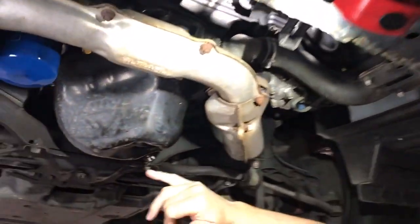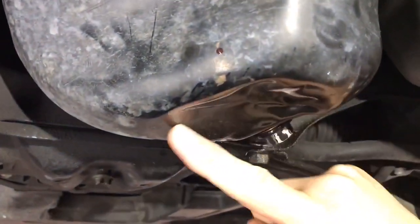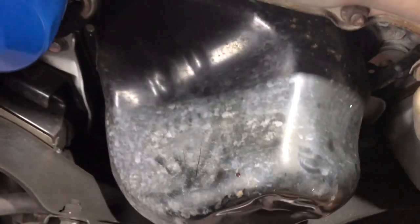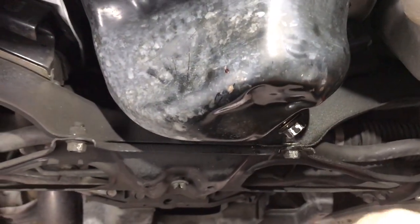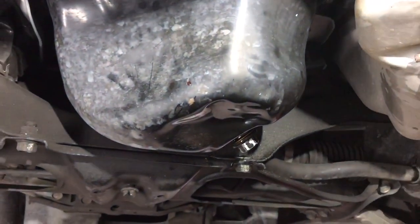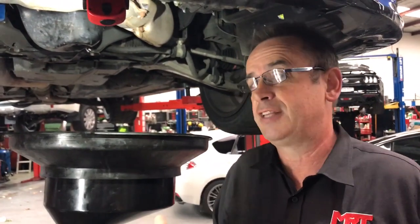We don't recommend jacking on the radiator support panel because you can actually damage that pressed metal as well. Unfortunately what's happened is someone has jacked up the car under the sump and you can see how it's bent the sump upwards. Now inside there is the oil pickup and there's not a lot of clearance between the bottom of the oil pickup and the inside of the bottom of the sump. So what we suspect has happened is the engine oil has been starved and it's failed to get into the vacuum side of the oil pickup, and the engine over a period of time has been low on oil pressure.